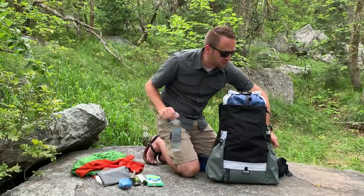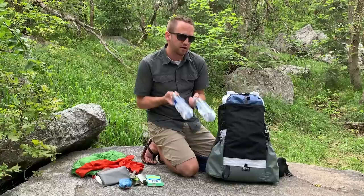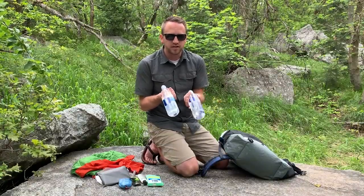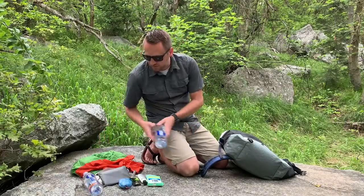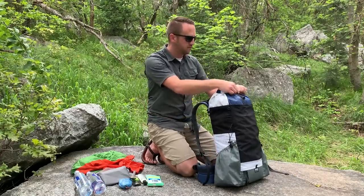On each side pocket I've got smart water bottles. Because there's plenty of water available where I'm going, I'm just carrying these 23 ounce smart water bottles as opposed to full liters, which saves a little weight even though I'll have to fill up a bit more often.